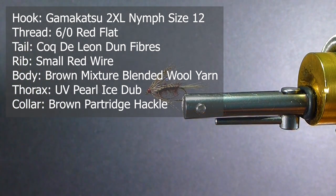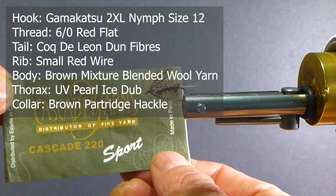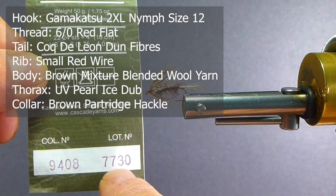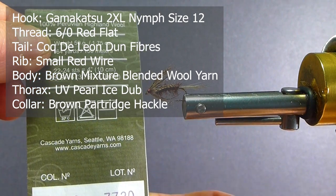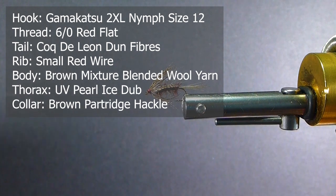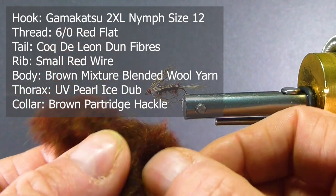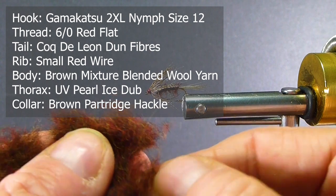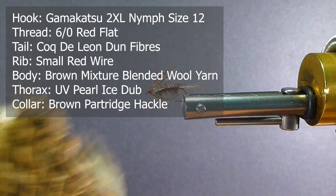For the body, Morrell sent me actual yarn — this is a Cascade yarn, lot number 7730. If you can find it, you can order that. It's a straight wool, 100% Peruvian Highland wool, to be exact. I couldn't find it up here, so I chopped it up very fine and blended it several times in my blender. It's got great coloration — dark browns, reds, and a few other colors in there to give it a nice accent.